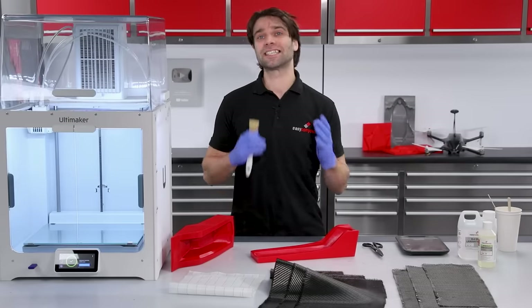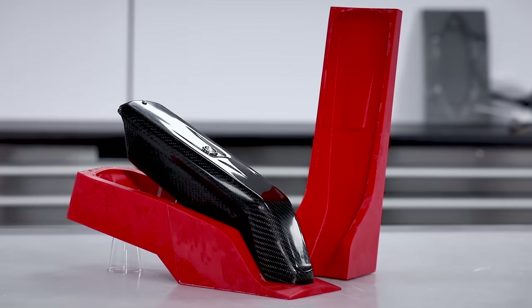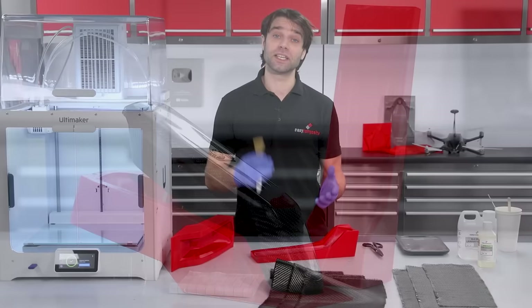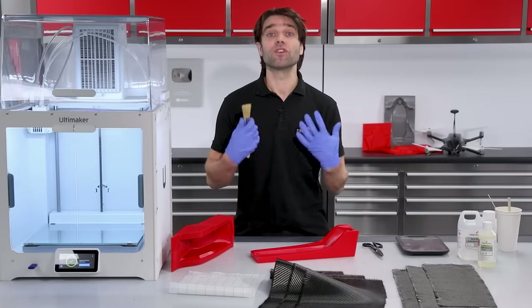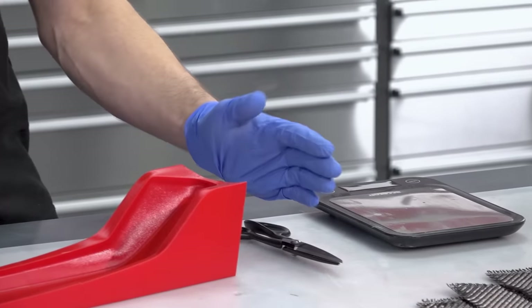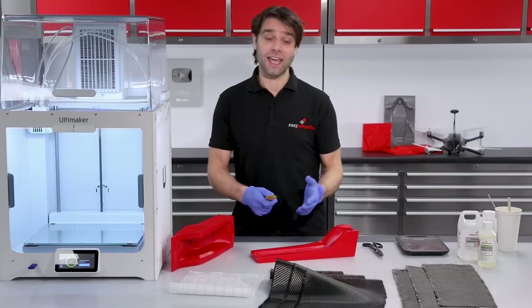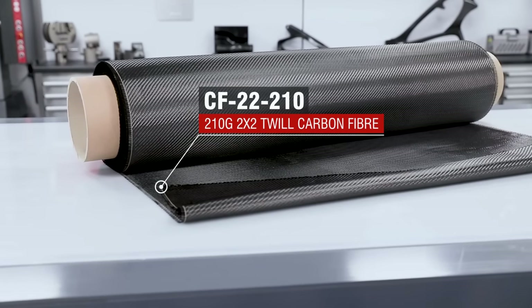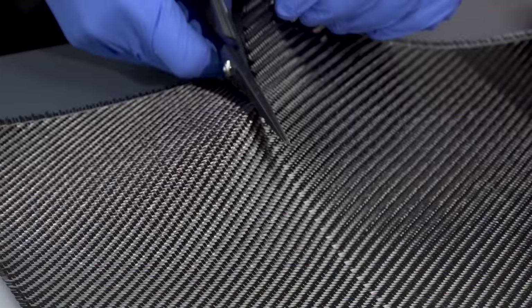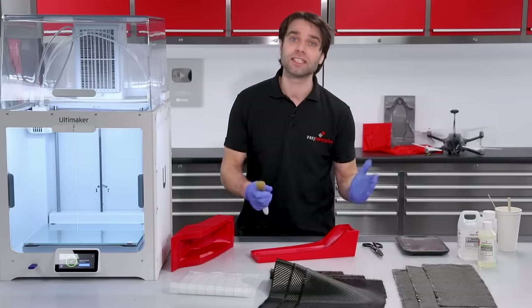Today we're going to be looking at the really simple and accessible method of an open wet layup. We have covered more advanced processes like pre-preg processing and resin infusions in other videos, but it is still perfectly possible to achieve some really good results using this very basic method. All we've got here is a set of scales for weighing out the resin, some shears for cutting the carbon, and a laminating brush. The carbon we're using today is our most popular reinforcement — our 210g 222 — and we've pre-cut three plies, which will give us a finished laminate thickness of around one millimetre. We've also got some peel ply to give us a nice consistent reverse face.